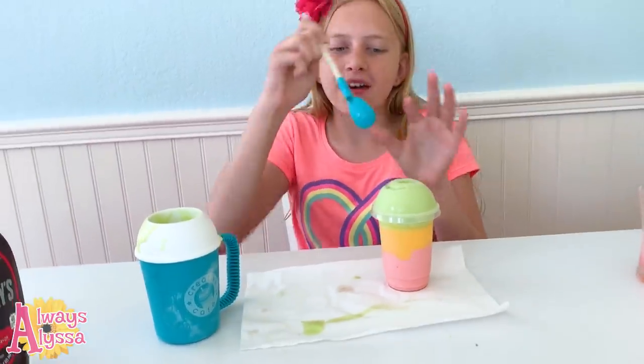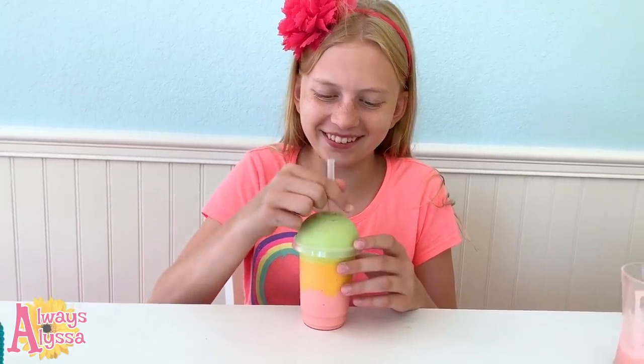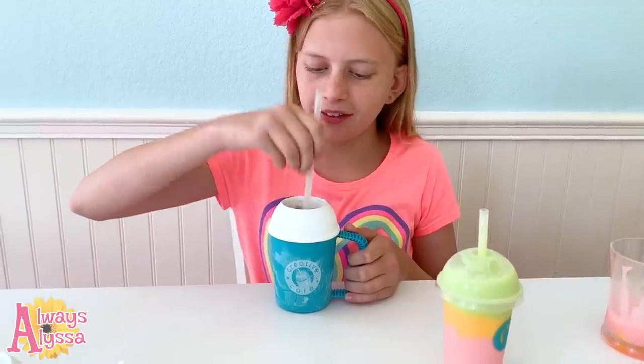I'm gonna take the lid off because I can't fit it. It is so cute, so adorable, just so perfect. Look at the straw — ooh, that's pretty! Now I'm working on the chocolate one.